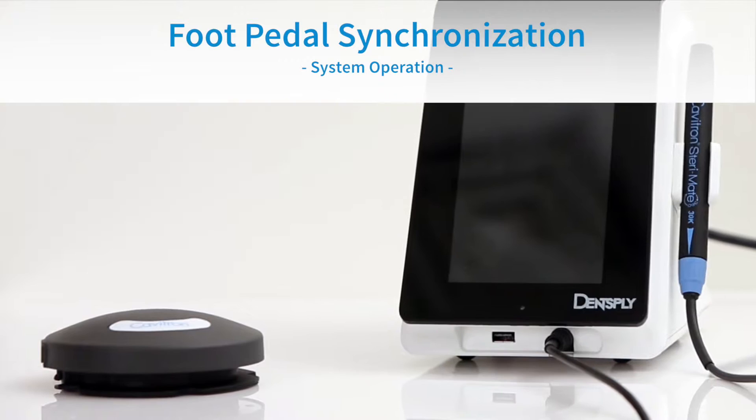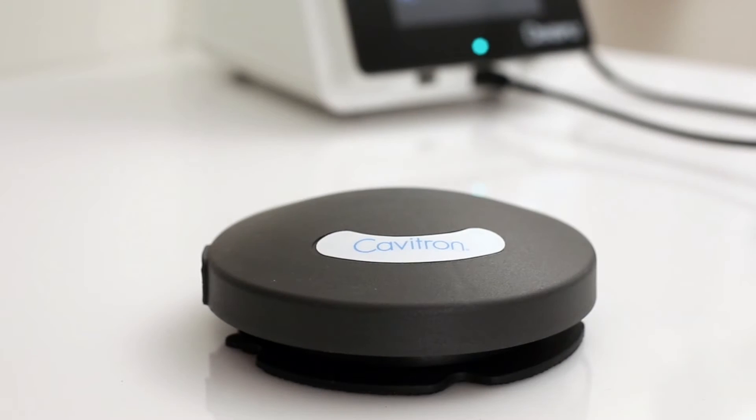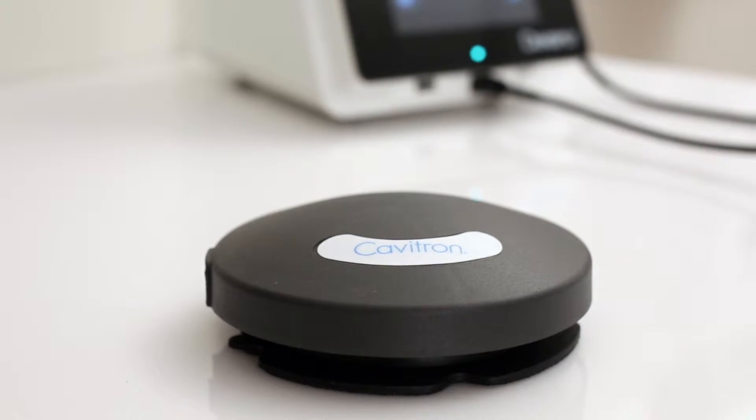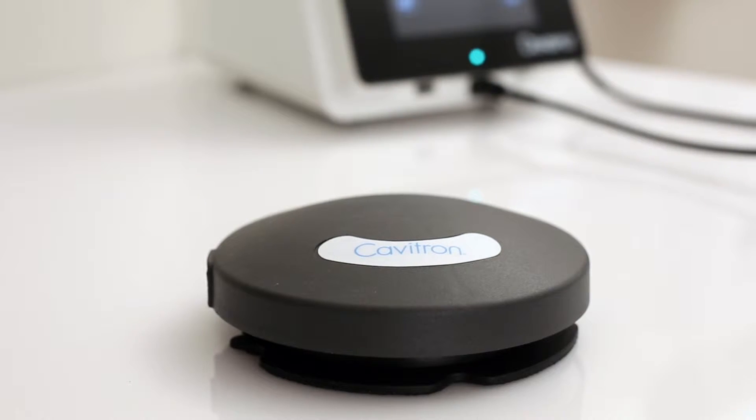Tap-On Foot Pedal Synchronization. The tap-on wireless rechargeable foot pedal supplied with your system has been factory synchronized with the base unit. Should a replacement foot pedal be necessary, synchronization will be required prior to system operation.